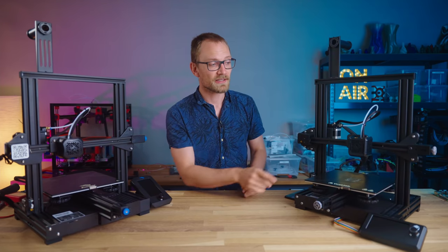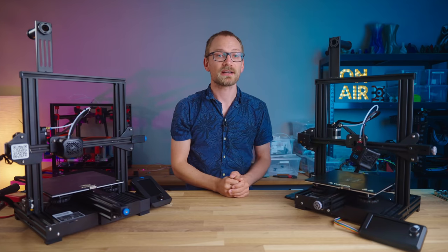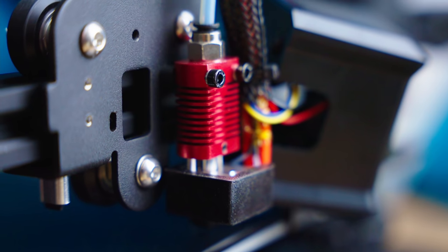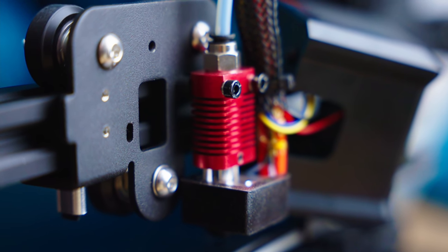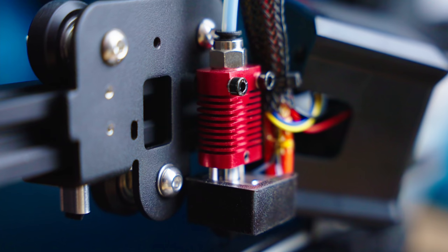at the very least, on the hotend, it's going to char itself and get clogged, or in the case of the cheap teflon-lined ones, emit some particularly nasty fumes that you really don't want to breathe when you're checking in on your printer.